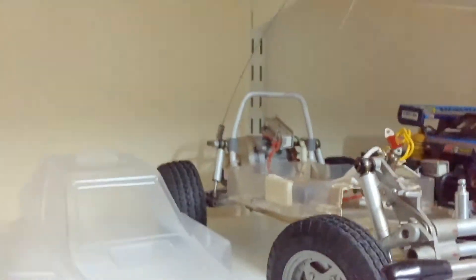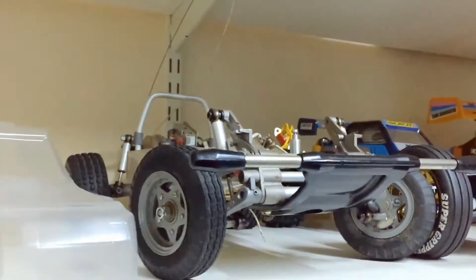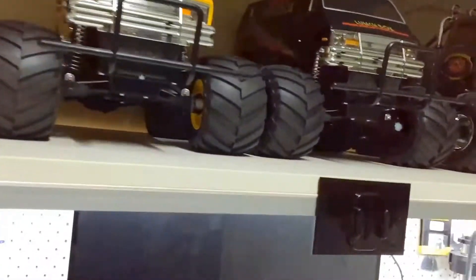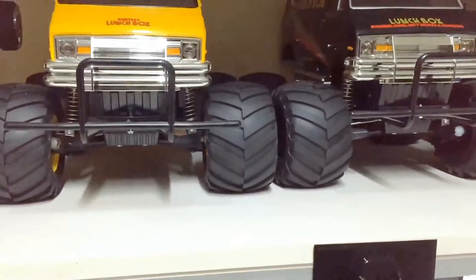Same thing with the Roughrider — there's a couple of bits of it there. I'll clean that up, do a bit of a simple restoration on it and put some 2.4 gig radio in it and an electronic speed controller, just so I can run it whenever without speed controllers burning and so on.